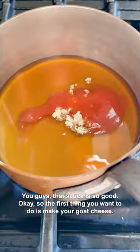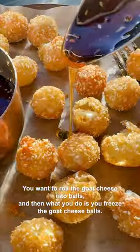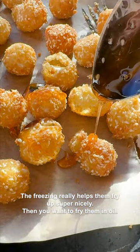Okay, so the first thing you want to do is make your goat cheese. You want to roll the goat cheese into balls, and then you freeze them. The freezing really helps them fry up super nicely. Then you want to fry them in oil.